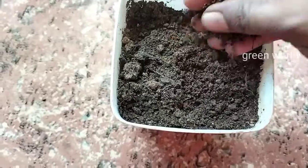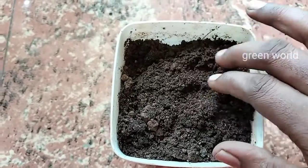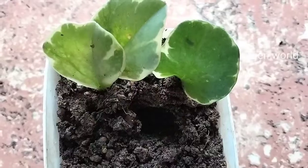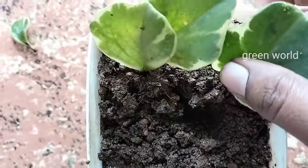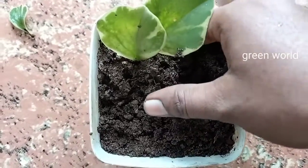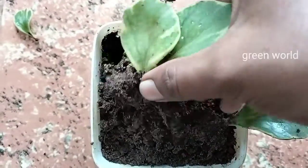Here we are going to take a piece of wood with a piece of wood. We put a piece in the bag. I will add 3 to 4 pieces of the bag.